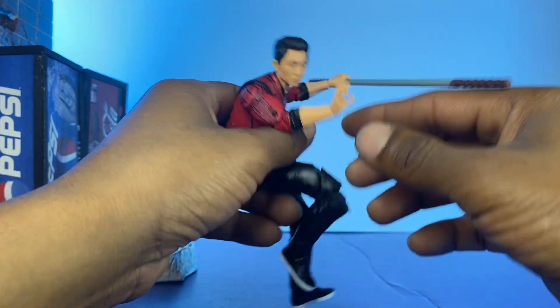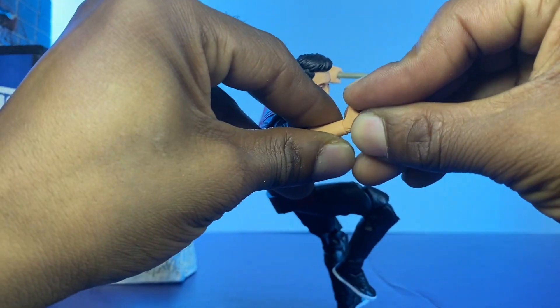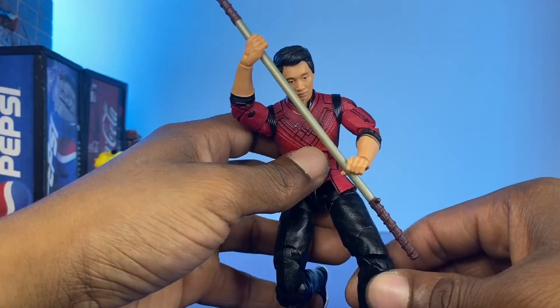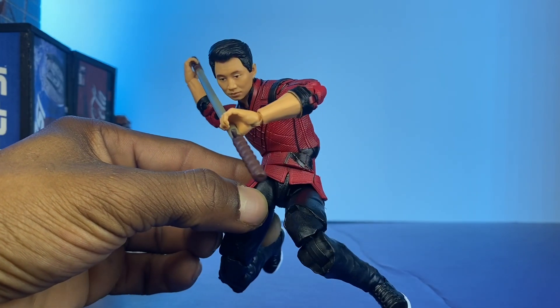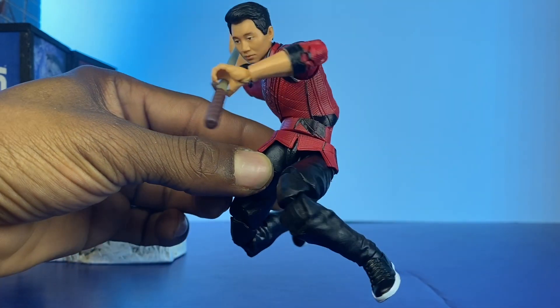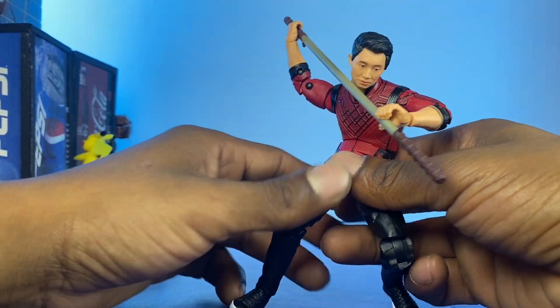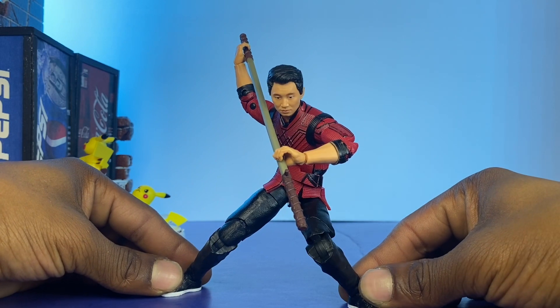Let's try maybe dual wielding. Maybe something like that. Let's get him standing up — we got something like that.